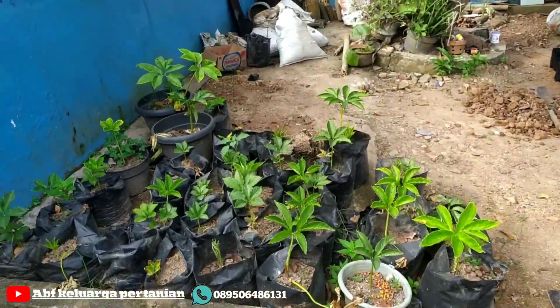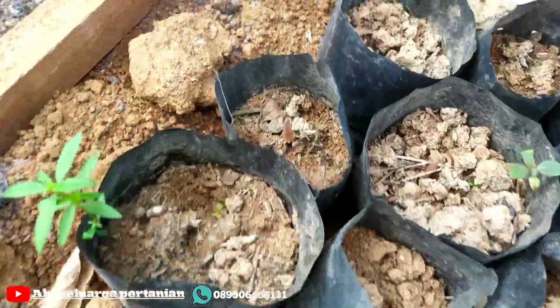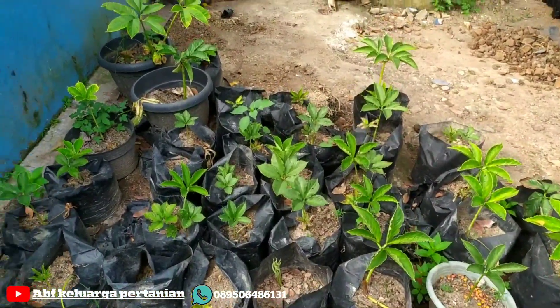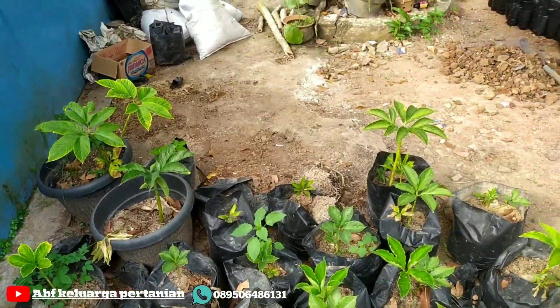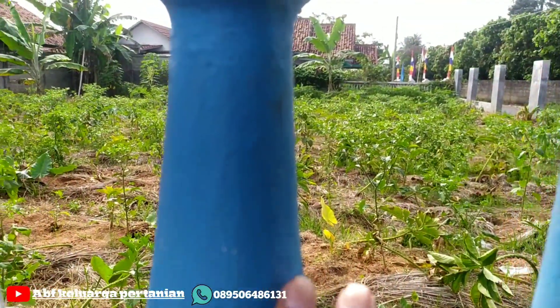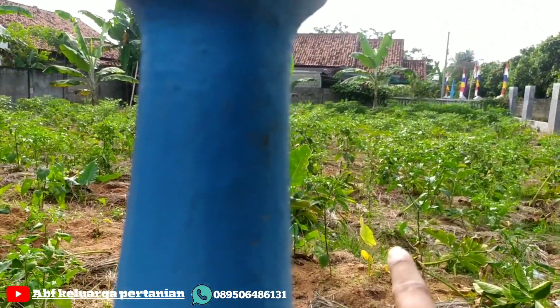Di sini ada sebagian yang sisa tanam saya di bulan Januari yang dulu. Yang sudah agak besar saya pindah di media polybag, ini sisa bibit yang lalu — ada yang sudah tumbuh, ada yang belum. Dan di bagian samping sini, juga tanaman porang yang saya tumpang sari dengan tanaman cabai, sebagian sudah banyak yang dorman jadi tidak kelihatan.